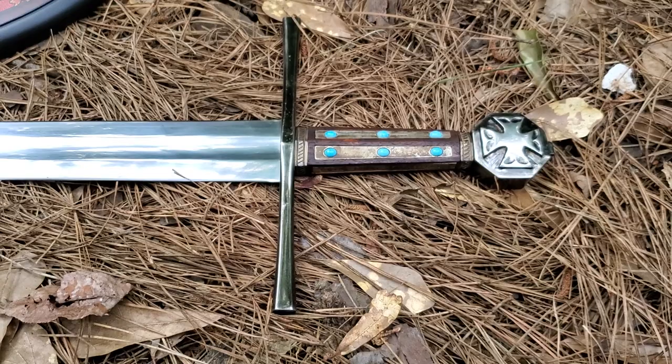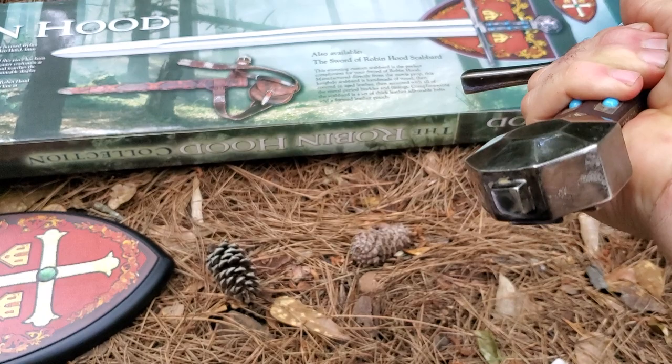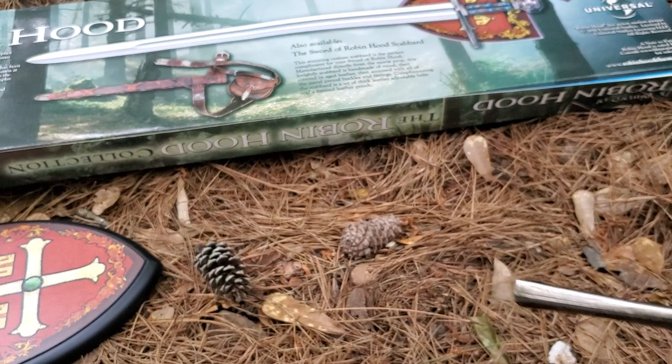This cross is only on one side, just like the movie. It's a peened-on pommel, not the cheap screw-on pommel, so it's done accurately.